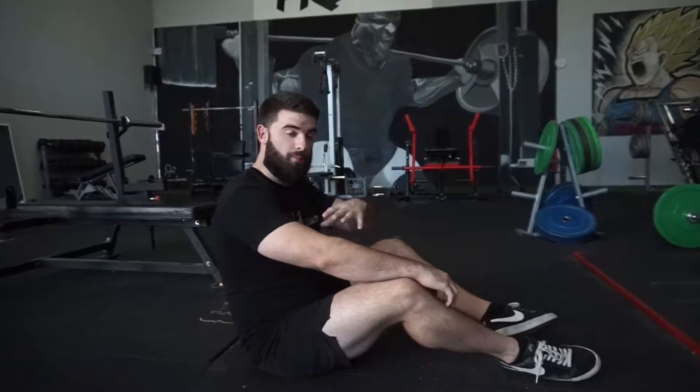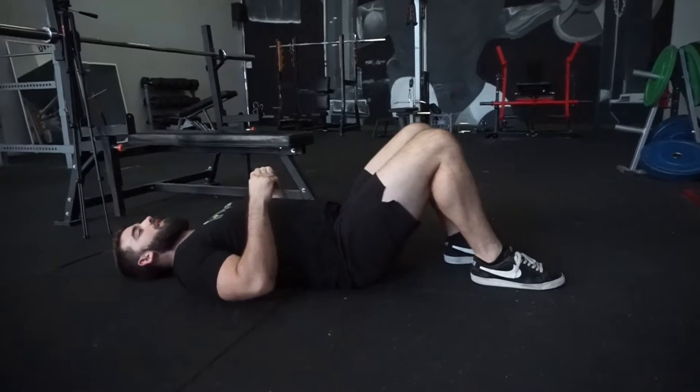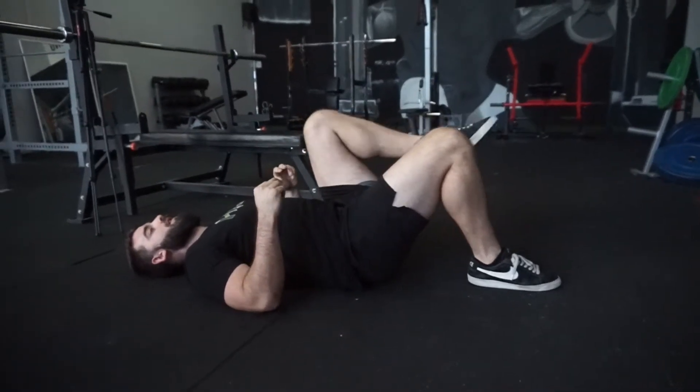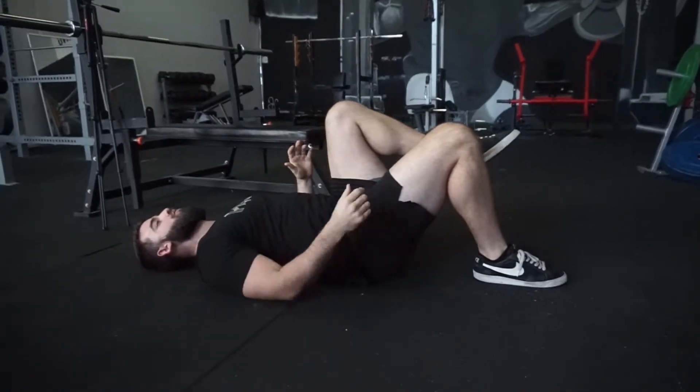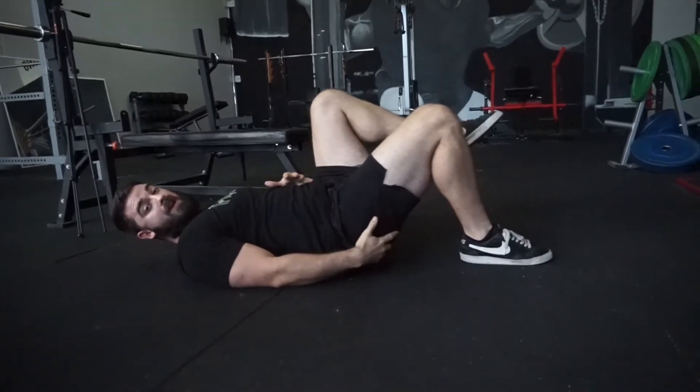A few things to run through before I perform the movement: you want to make sure that you're driving through the heel and keeping your lower back in neutral. So when we run people through this drill, we start them like so — lifting one leg up, push through the heel and squeeze the butt cheek of that leg.